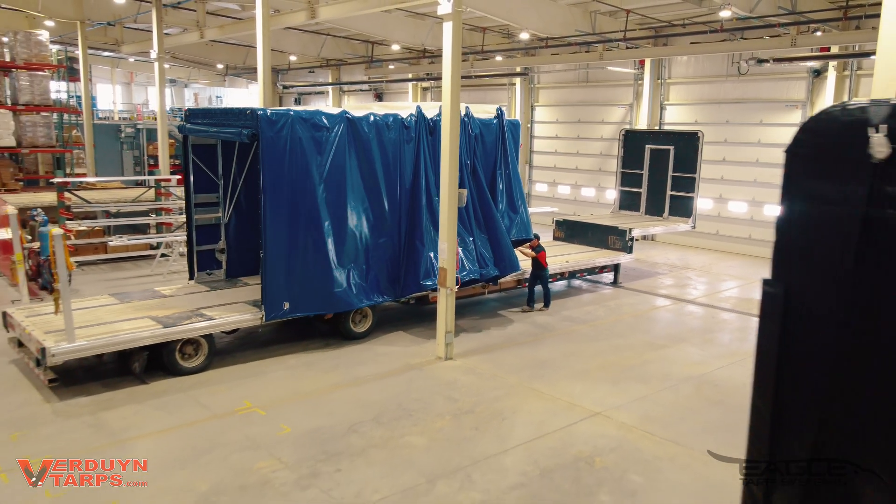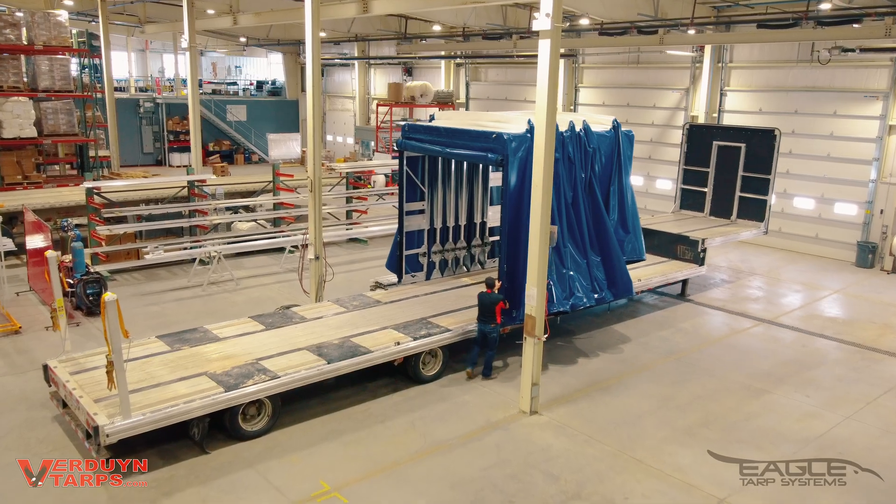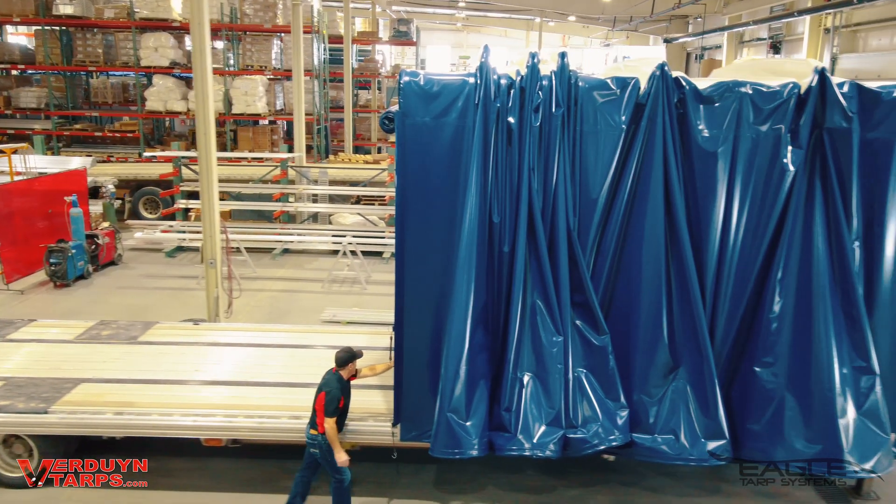I'm sure you can find a cheaper tarping system but you won't find a better one. At Verdun Tarps we would rather apologize once for our price than forever for our quality.